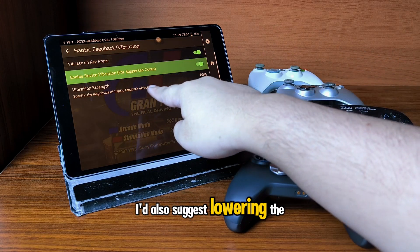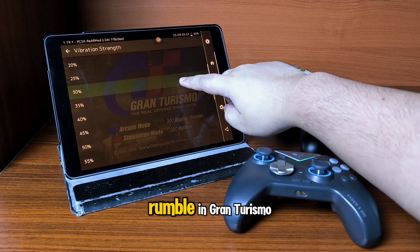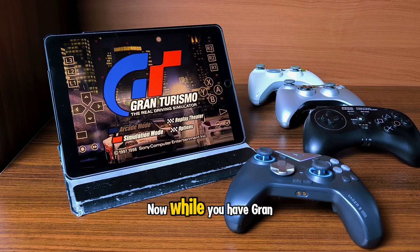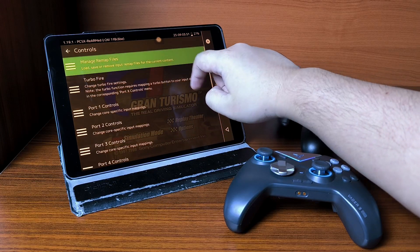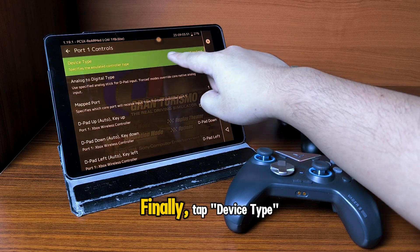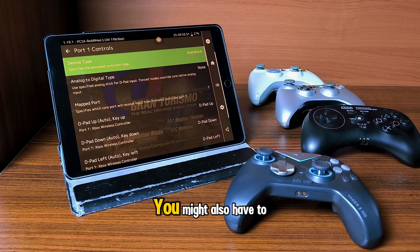I'd also suggest lowering the vibration level to 30, as when I tested the rumble in Gran Turismo I felt it was vibrating way too much. Now while you have Gran Turismo or another PS1 game running in RetroArch, go to the Quick Menu, then go to Controls, choose Port One Controls, tap Device Type, and change it to DualShock.